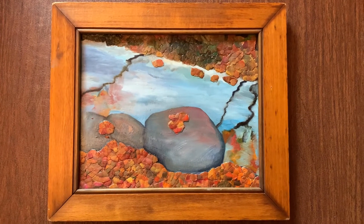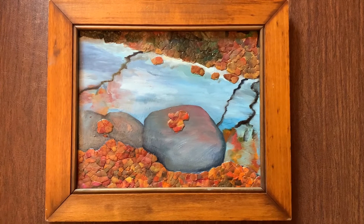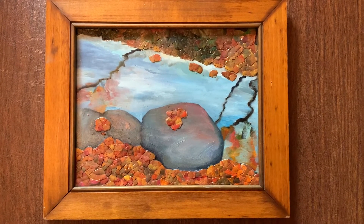You can find this on my website at emilygilmanbeasley.com. Follow me on Instagram at egilmanart.